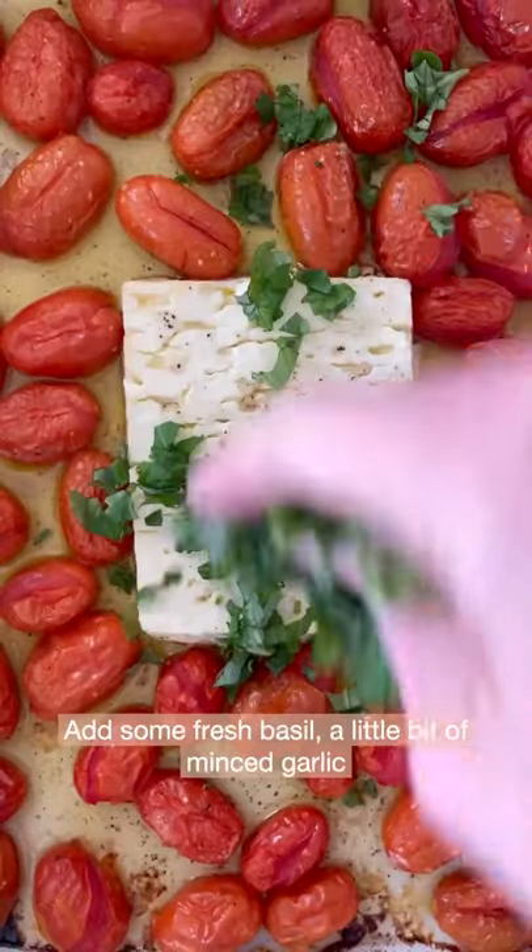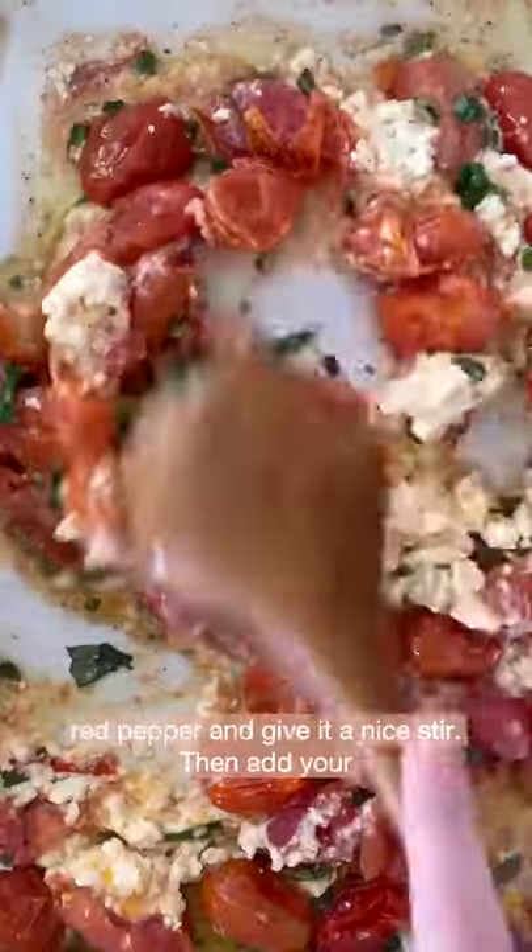Bring it out, add some fresh basil, a little bit of minced garlic, a little bit of fresh lemon zest, some crushed red pepper, and give it a nice stir.